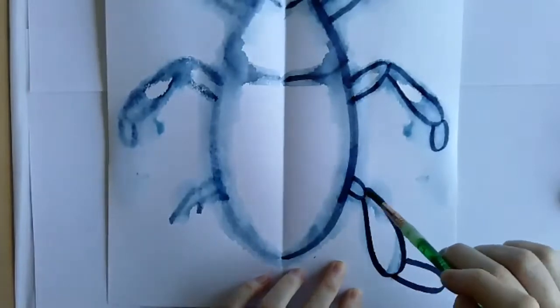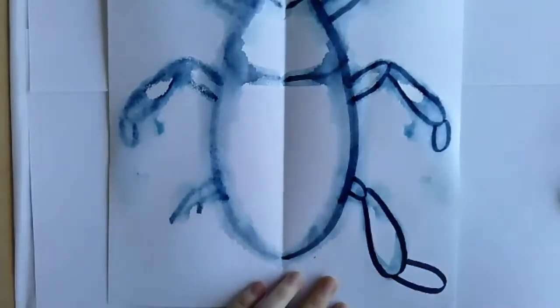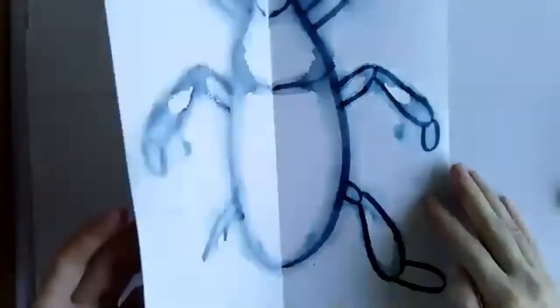It does look like there's a ghost side, which I kind of like — I kind of like this effect.